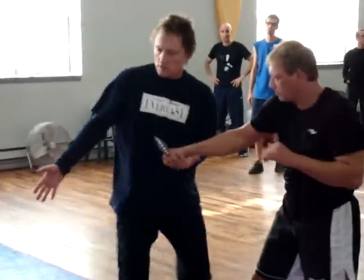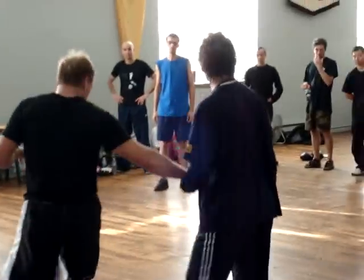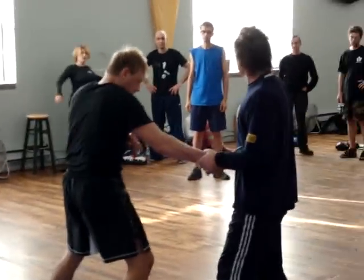Boom. That's all I got to do. Boom. Just enough. He's coming in here, and if I don't pivot, I'm done.